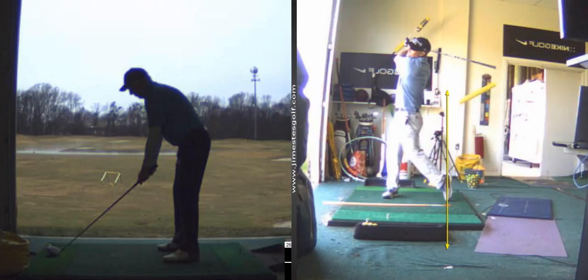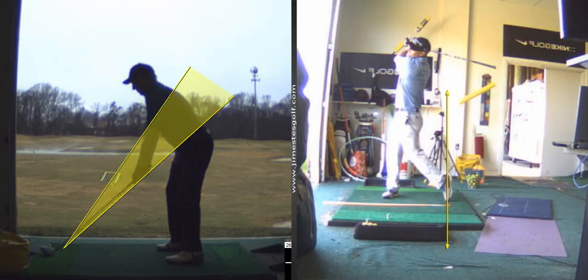So your swing path — although you're hitting the ball well because you're managing the club face delivery nicely — your path is a little bit out to in. Eight weeks off will do that. I'm not surprised.